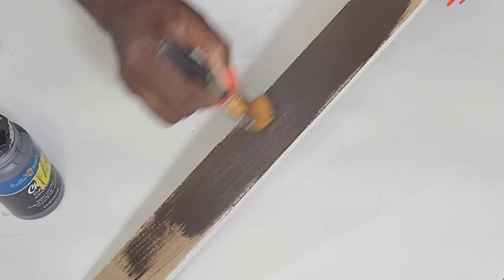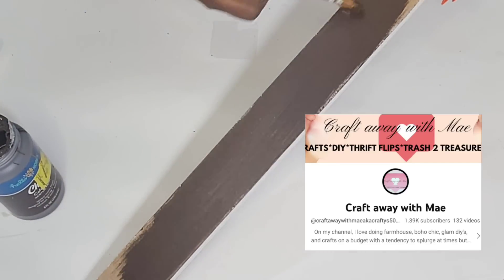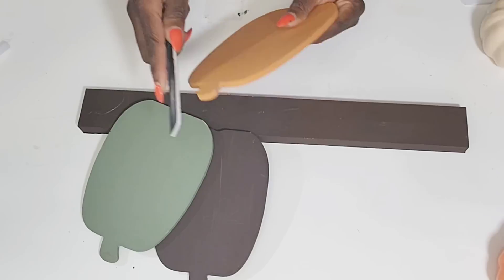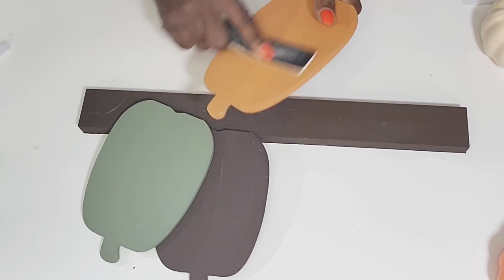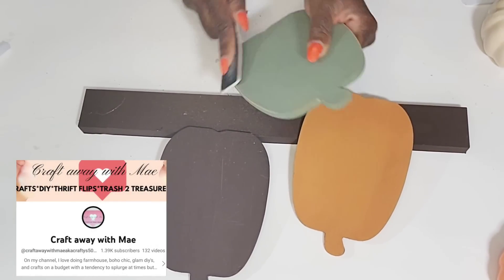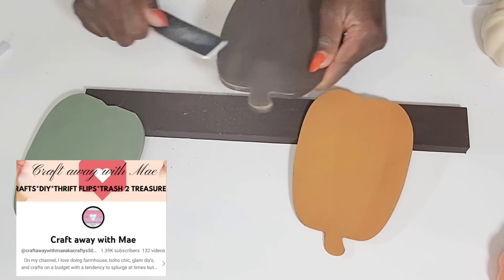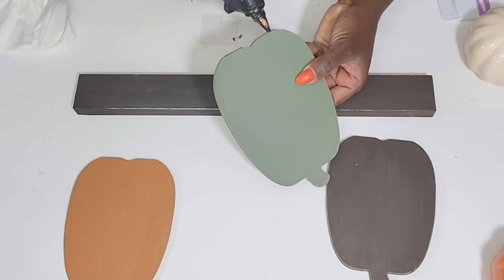In today's video I'm also teaming up with my friend May from Craft Away with May to bring you some pumpkin decor inspiration. May is so talented — I absolutely adore her and her channel. Make sure that after watching this video you check the description box below so you can go see what my sweet friend May has created.